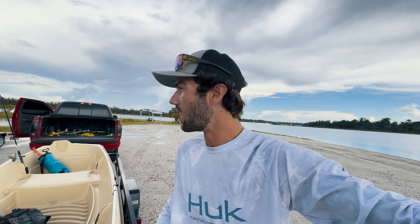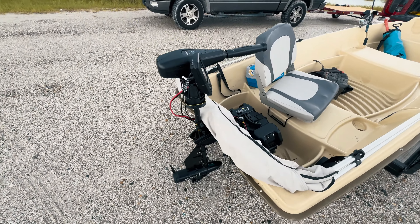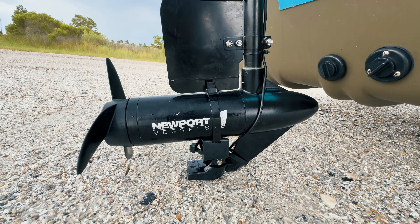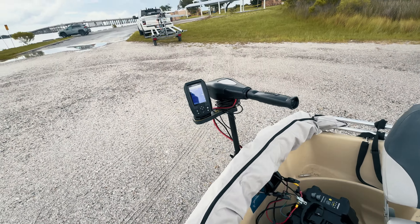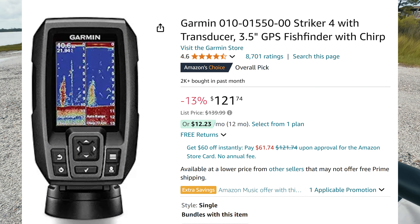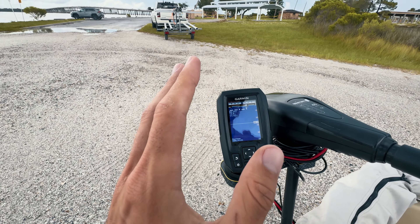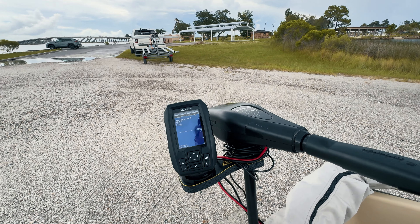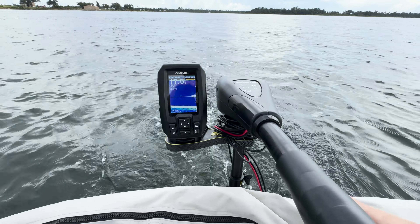A lot of people say they need a dedicated transducer mount on the boat — it works better, doesn't get hit on things, and it's a cleaner setup — and I don't disagree. But if you're bouncing between multiple boats, this is definitely the move. It's not the best location for a transducer, but all this comes with it: the fish finder mount, no need to drill any holes in your boat. The Troll and Find setup runs about $40-$45. I'll link it below. Absolutely recommend it and I'm just so excited to continue using it.